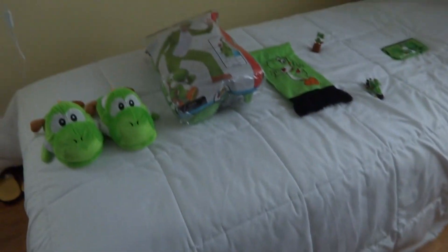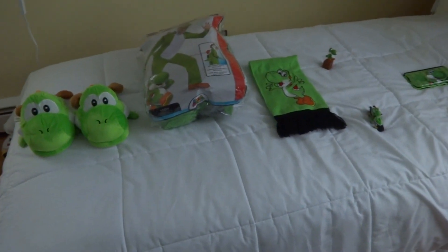Who could that be chanting? Well, that is Yoshi, which means that it is time for another video to show my new cute and awesome Yoshi toys.